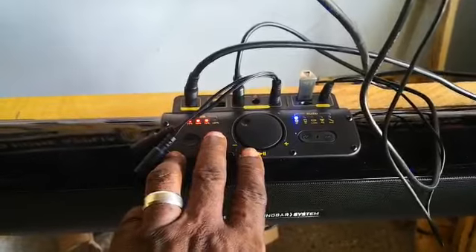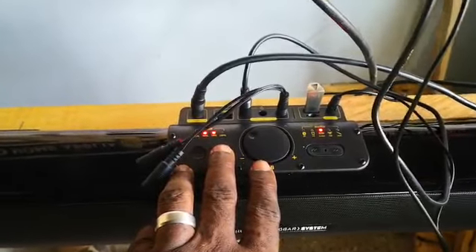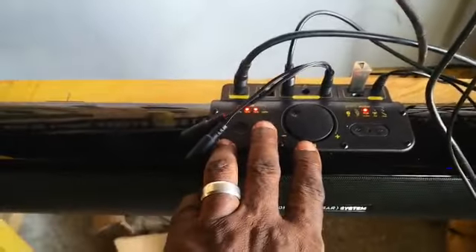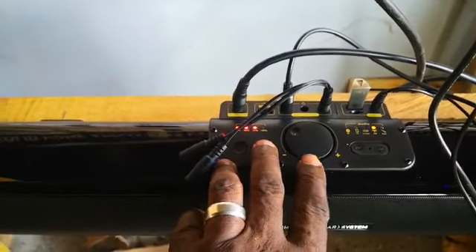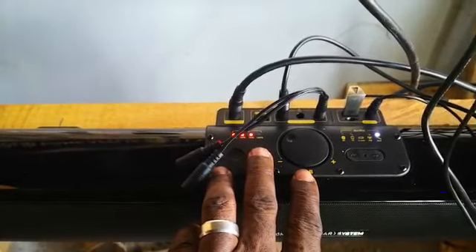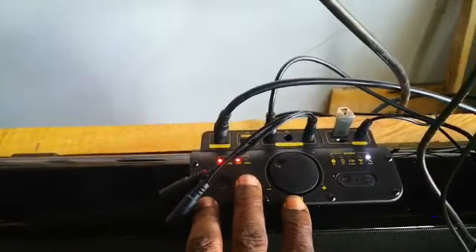That's the Bluetooth mode, USB driver mode, and FM mode. And also line in mode. That means it's on the TV.